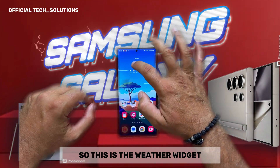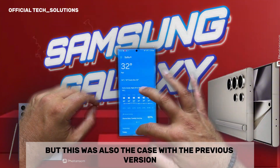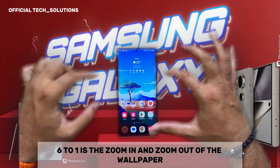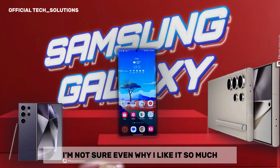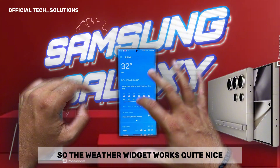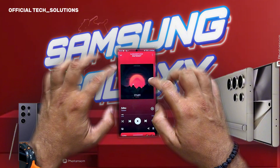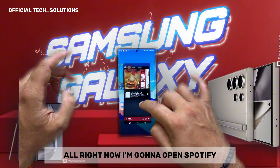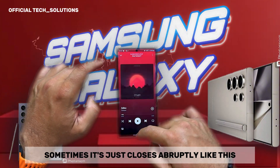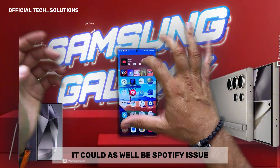This is the weather widget — very smooth animations. This was also the case with the previous version. What I particularly like in One UI 6.1 is the zoom in and zoom out of the wallpaper — it feels very suitable for my taste. The weather widget works quite nicely. Let's test Spotify, because Spotify has a history. The closing of the widget works, but sometimes it just closes abruptly. I don't think it's necessarily a launcher issue — it could also be a Spotify issue.